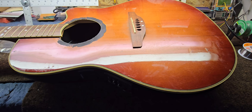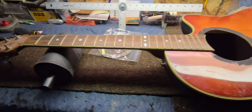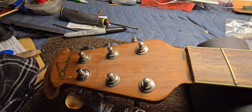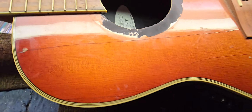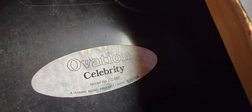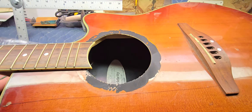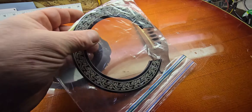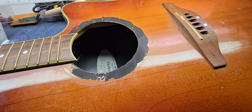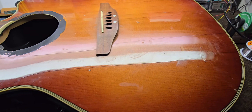Well hello there folks, how's it going today? I hope you're all doing really good. Well, this just landed on the bench here — what we have is an Ovation Celebrity, made in Korea, model number CC057. We've got a bag with the rosette and the nut in it. This is just a first glance here, I haven't even looked this over yet.